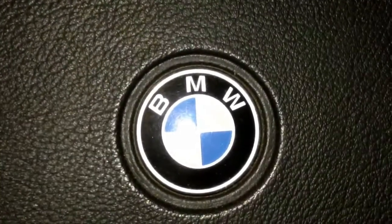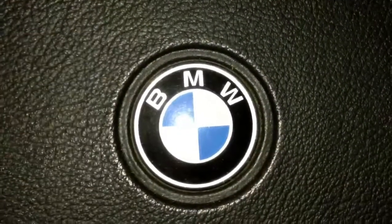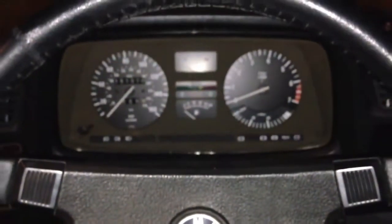Welcome to another episode of my E23 video blog. My name is Manuel Garibay and today I'm going to be upgrading the lighting on the instrument panel.